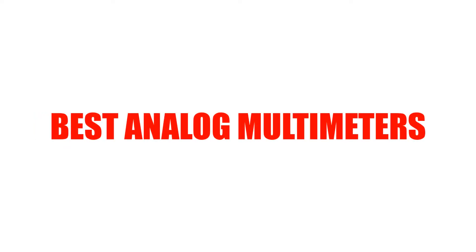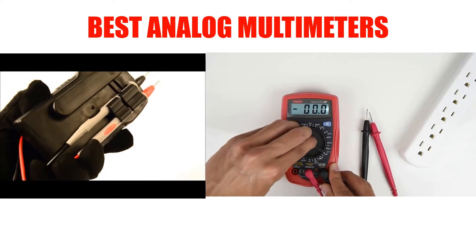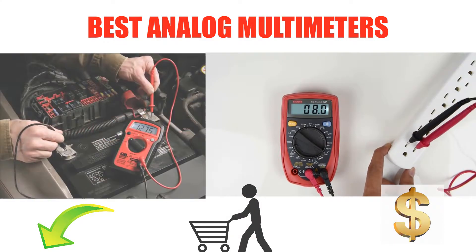Are you looking for the best analog multimeter? In this video, we will break down the top 7 analog multimeters on the market. We have included links in the description for each product mentioned, so make sure you check those out to see which one is in your budget range.